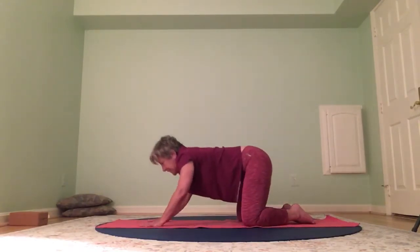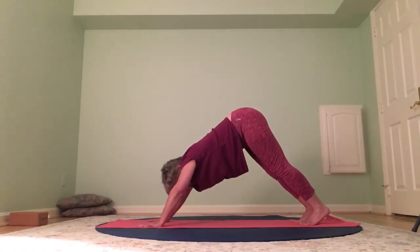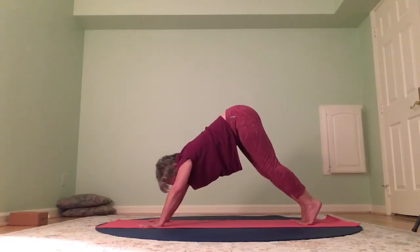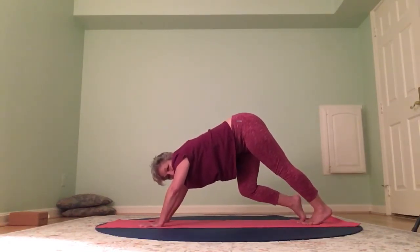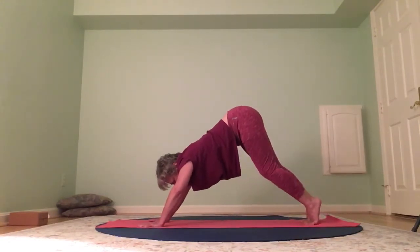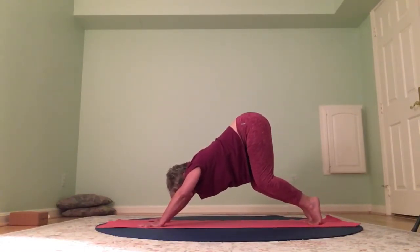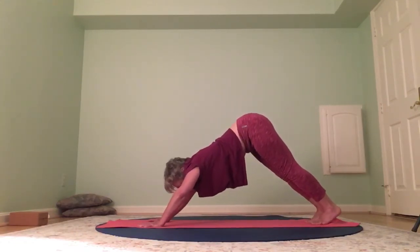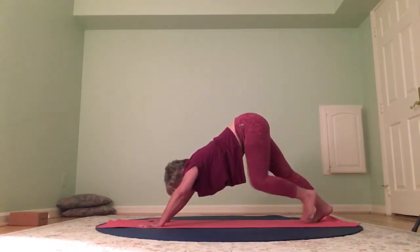Find your way to downward facing dog from here. Feet are hip width distance, body's in a V — head is right in line with the upper arms. We're going to very intentionally bend one knee and then the other, really thinking about those ankles as you press the heel down and come up — massaging the foot. Now take both heels toward the mat, bend your knees, lift your heels, then as you straighten, keep the heels lifted. Take both heels down to the mat and feel the stretch in the back of your legs — inhale and exhale.